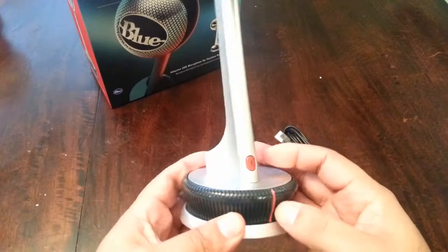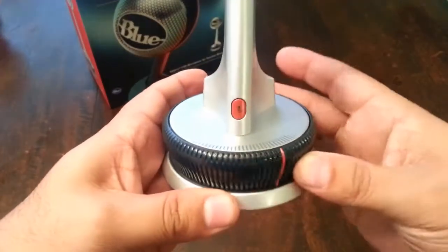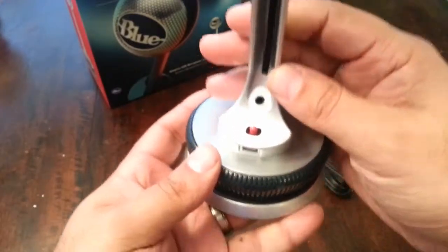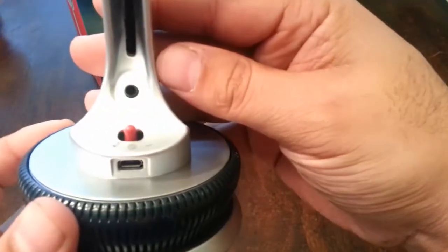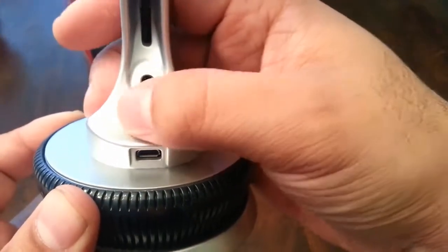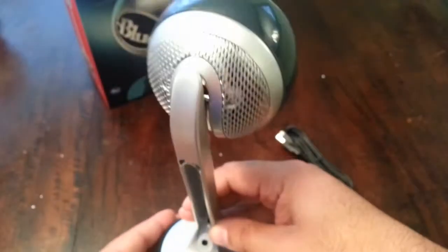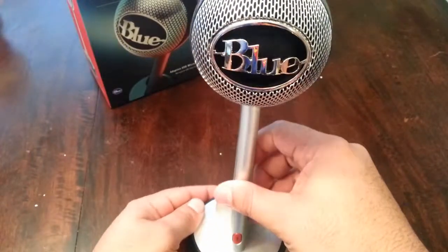If you look close, you will see the mute button and the volume control that you plug into the 3.5 millimeter headphone jack. There are also different switches: music mode, voice mode, and raw voice mode.